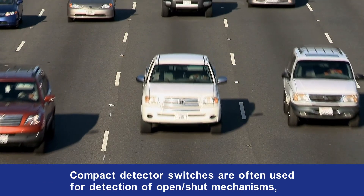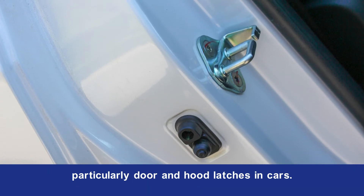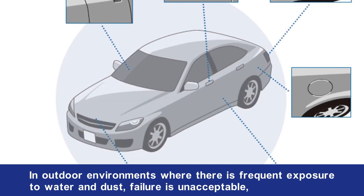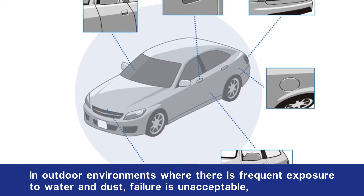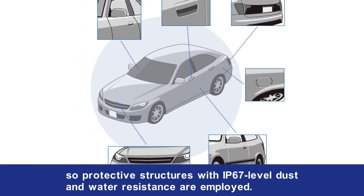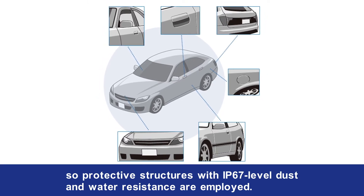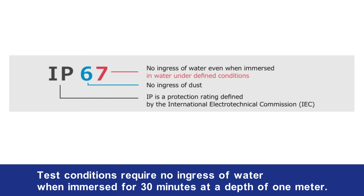Contact detector switches are often used for detection of open-shut mechanisms, particularly door and hood latches in cars. In outdoor environments where there is frequent exposure to water and dust, failure is unacceptable, so protective structures with IP67-level dust and water resistance are employed. Ingress protection ratings grade the degree of protection that an enclosure provides against dust and water, with test conditions requiring no ingress of water when immersed for 30 minutes at a depth of 1 meter.